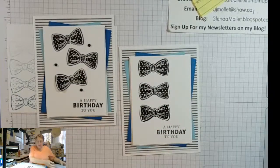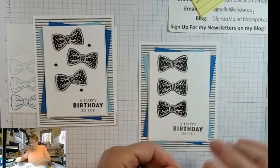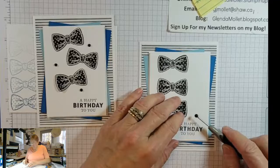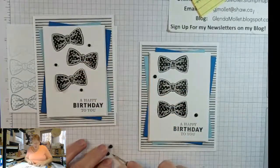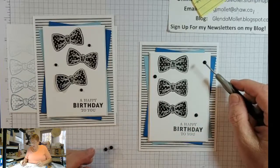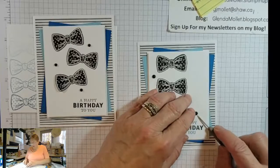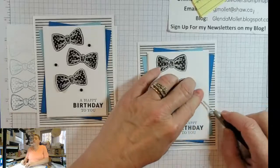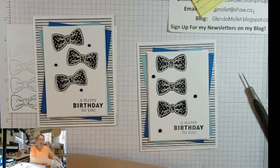Then I'll just get my matte black dots and add some dots to it. This is my nemesis — trying to decide where all of these are going to go. This one should be up a little bit higher. There we go — there's our card front done. That didn't take too long, and the inside is just as easy.